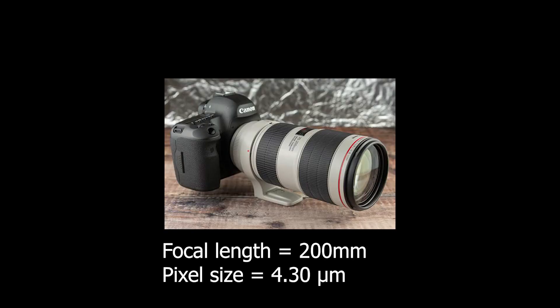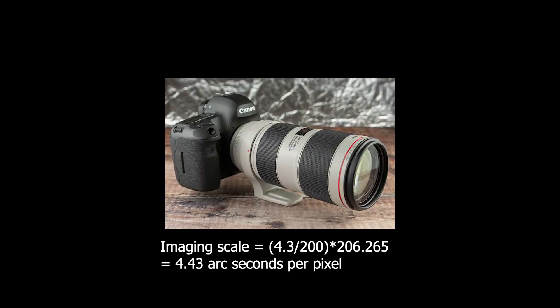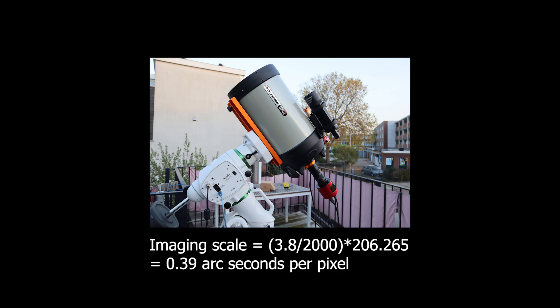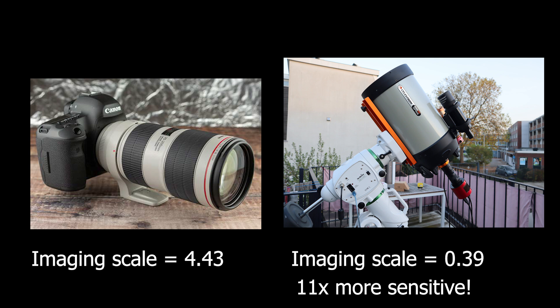For example, if you photograph the night sky with a Canon 1200D camera, which has a pixel size of 4.3 microns, and you're using a 200mm focal length lens, your imaging scale would be 4.4 arc seconds per pixel. When using the Celestron Edge HD 8-inch telescope at its native focal length of about 2000mm with an ASI 1600 Mono Pro camera that has a pixel size of 3.8 microns, your imaging scale would be 0.39 arc seconds per pixel. This means the imaging scale is about 11 times more sensitive when using the Edge HD telescope and camera than when imaging with the Canon 1200D at 200mm. So in the case of the DSLR camera, you can probably get away with a cheaper, less accurate tracking mount or even a sky tracker, whereas with the Celestron Edge HD, you need a high-quality EQ mount that can track with sub arc second per pixel accuracy.